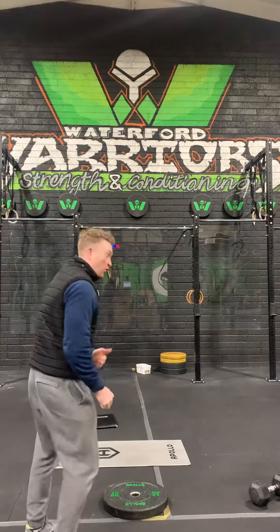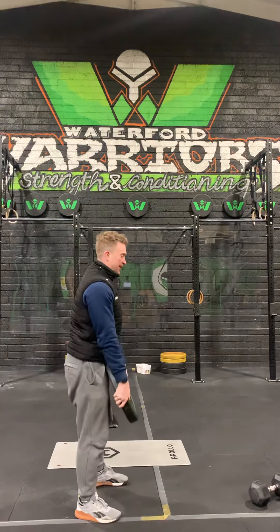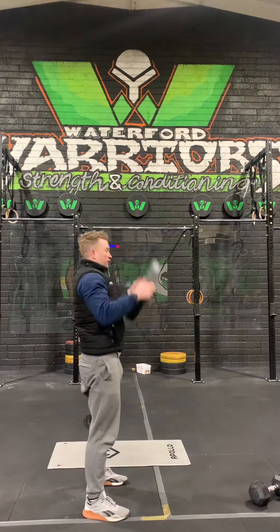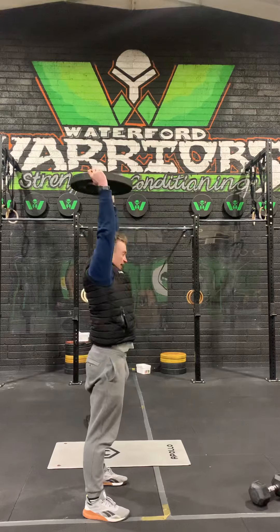If you have only a plate, we'll do a kind of hang to overhead — so not all the way from the ground, just to the knee and overhead. Almost like a hang clean and jerk or a hang snatch, more or less, just from the hang to overhead.